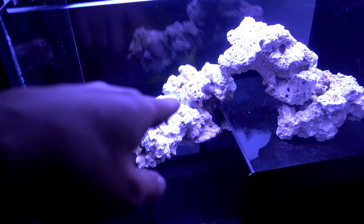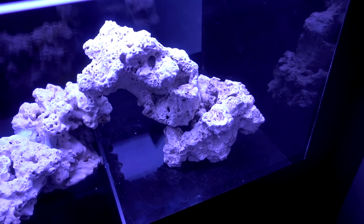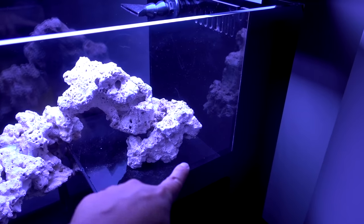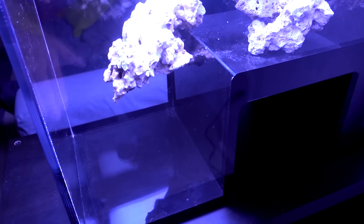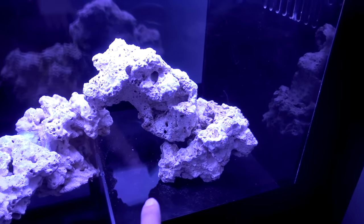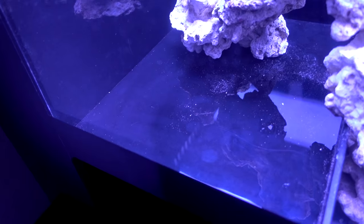Another challenge I had was that I did not realize how slippery acrylic is with rocks on it — these rocks slide around really easily. So I'm debating whether I want to epoxy the base rock down just a little bit so that it does not move around. Or I may just use black sand on the top level of this drop-off tank, and leave the bottom bare. Because once I put sand in there, the eyes will see something and then it ends. I want to try to keep that bare bottom, and it'll be easier to clean down there. So I may just end up using black sand to stabilize the base rock so it does not slide around.